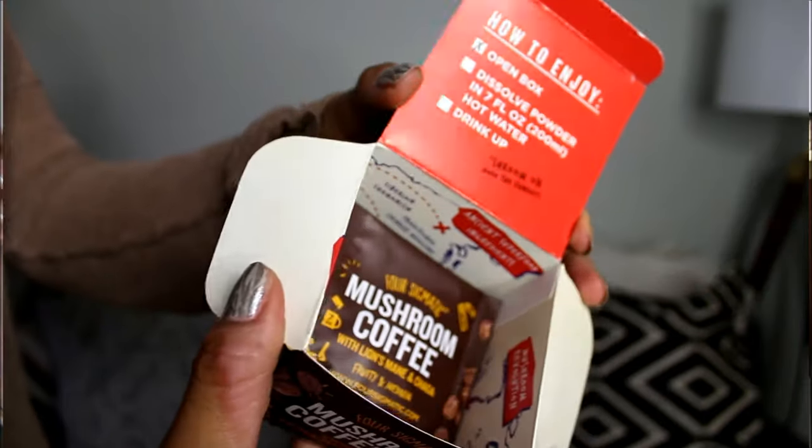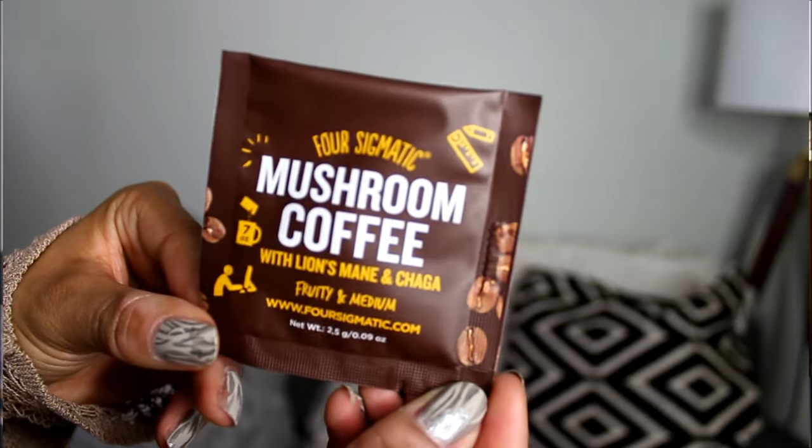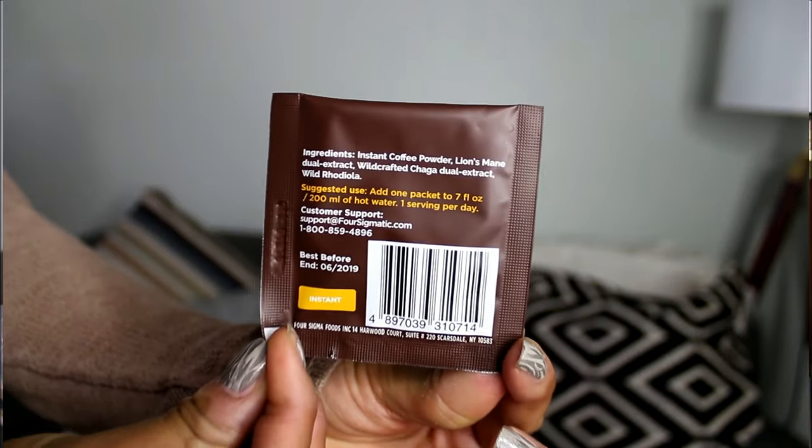Now, how much are they? On the Four Sigmatic website they're $14.99 per box — you get ten of these cute little packets in a box. But what I actually ended up doing is going on Amazon's Four Sigmatic store, where they were having a special — I think it was a twenty percent off coupon — and my box was around eleven to twelve dollars. They also have a discount if you get a subscription where the box is sent to you monthly or bi-monthly.